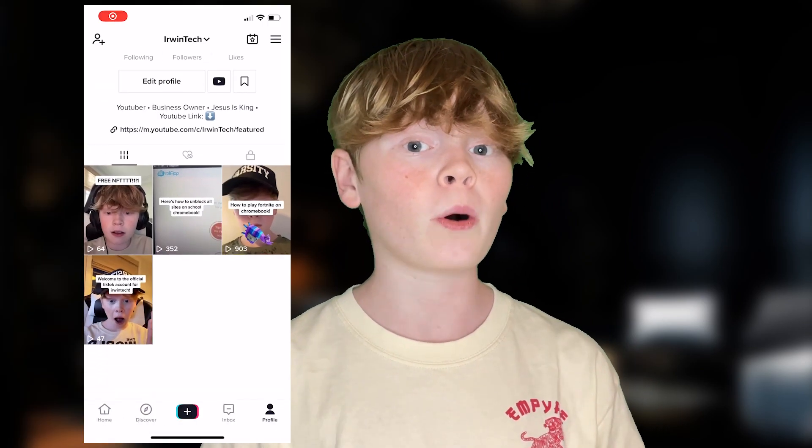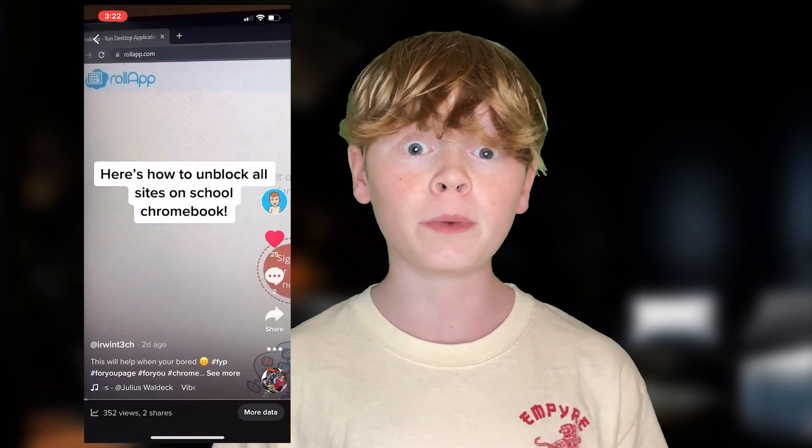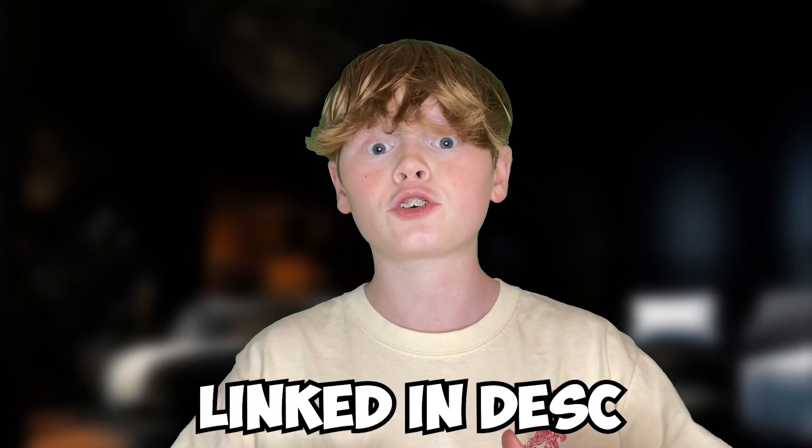We have a special announcement for today's video. I created a new Erwin Tech TikTok account where I'll be posting short videos of the original ones here on YouTube. It's Erwin Tech, no spaces, all lowercase, but with a three instead of an E because someone took the real name. If you see the fake account with the perfect lowercase name, report that one and follow the one with the three so I can hit a hundred followers — it's brand new, linked in the description below.